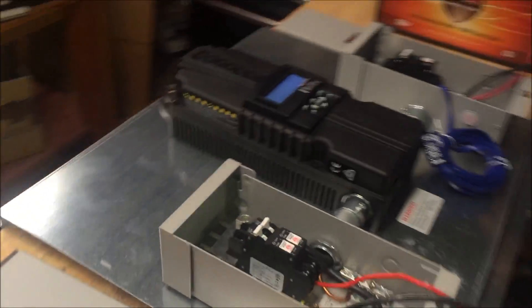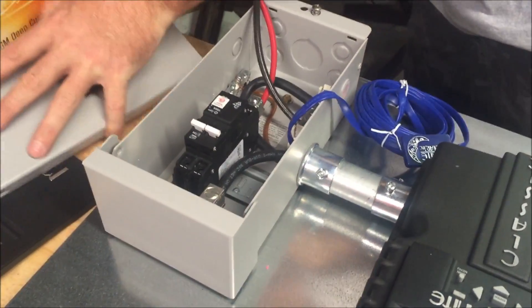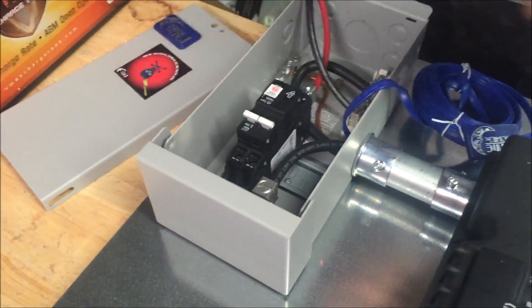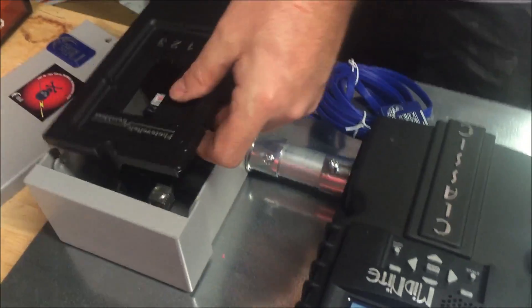We just wanted to show you guys these boards. They have nice covers that come with them and they look really professional when you put these things together. Here's your temperature sensor that comes pre-wired — really good for your batteries.